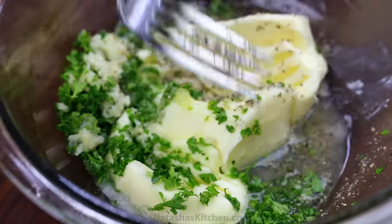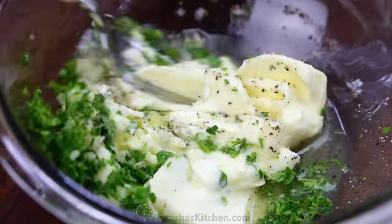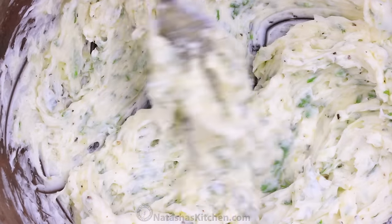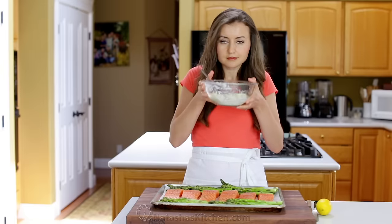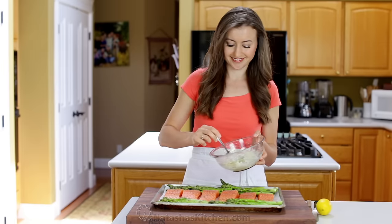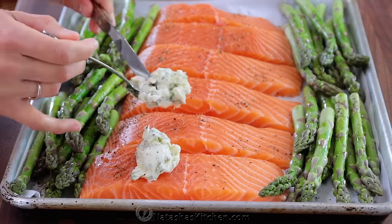You can use a food processor to whirl this together, but I just use a fork. It takes a couple minutes, but it will come together. This flavored butter smells as good as it tastes — it's popular for good reason.